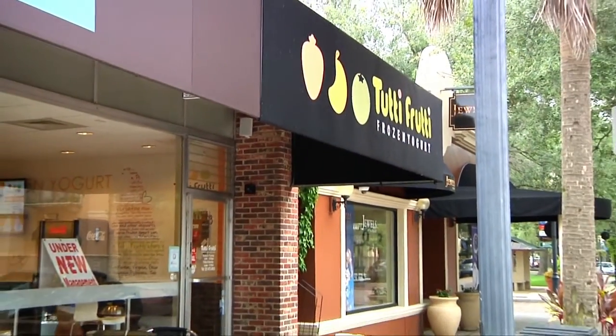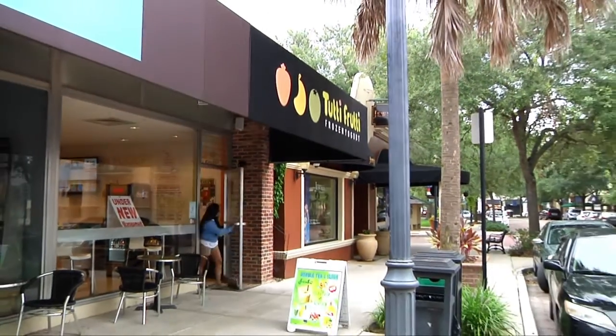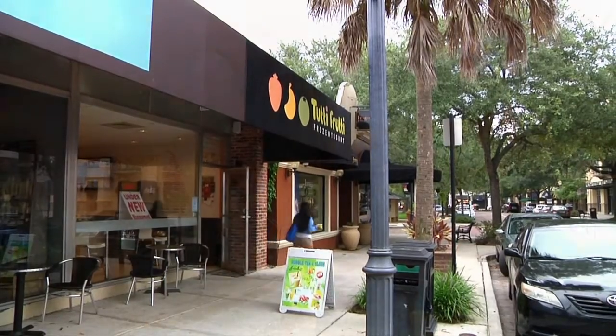Come check us out on Facebook and Twitter — Tutti Frutti Winter Park. We want to thank Alliance again for the easy install, great customer service, and the beautiful new menu board — 60 inches.